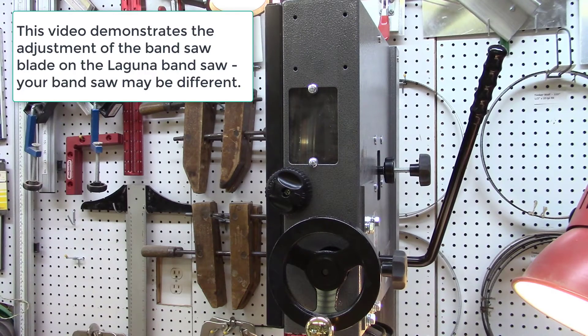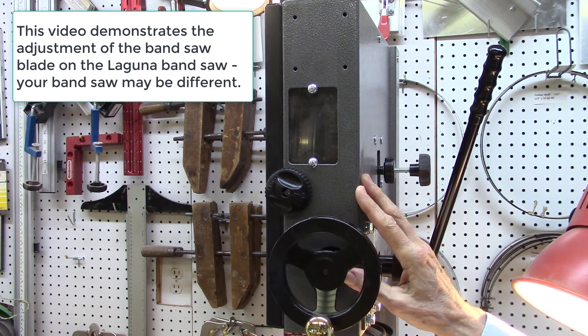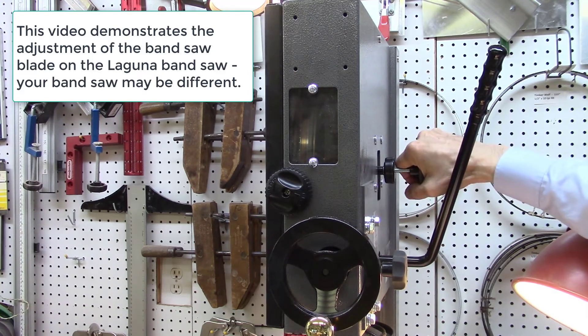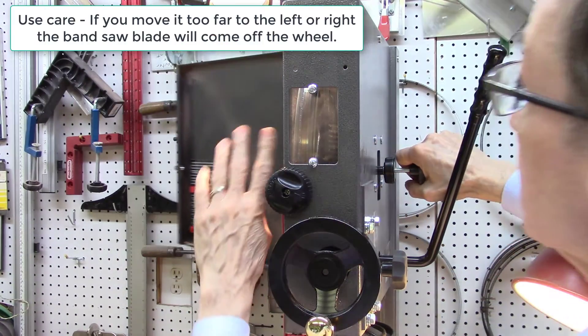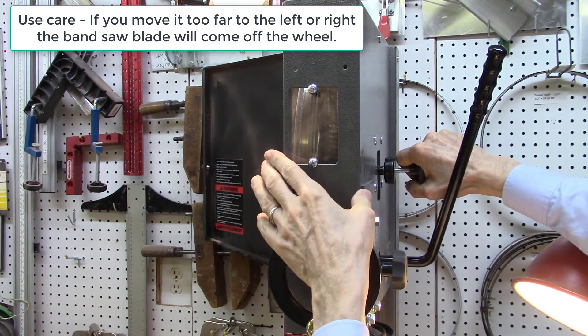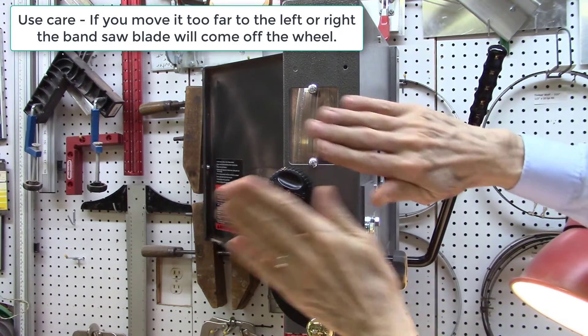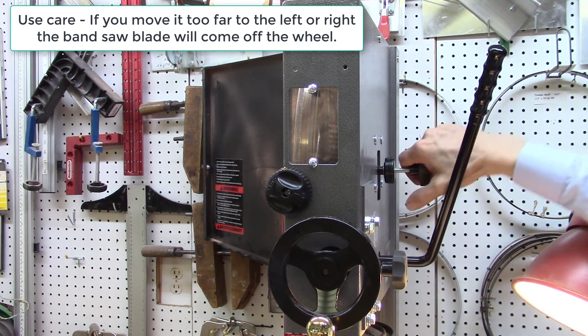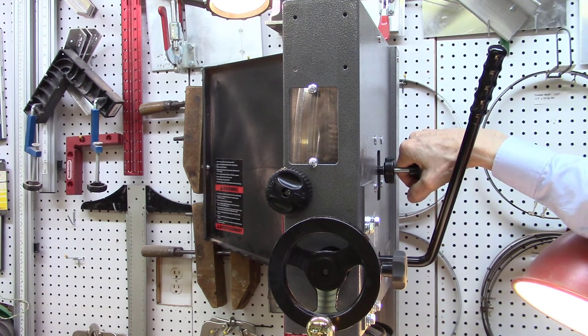If your blade was not perfectly aligned in the kerf slot, you can do a minor adjustment by adjusting the angle or position of the blade on your bandsaw wheel. By adjusting the knob on the right side either clockwise or counterclockwise, I can change the position of the blade to the left or the right on the bandsaw wheel. Since this wheel is concave, by moving it left or right I can change the angle of the blade a little bit and get better positioning of the blade in the kerf of the wood being cut. I found that having my blade dead center in the middle of the bandsaw wheel gives me perfect cuts with no blade drift whatsoever.